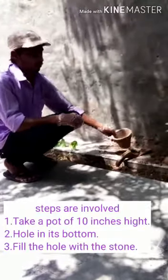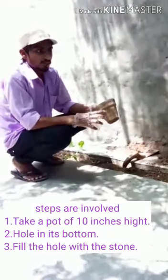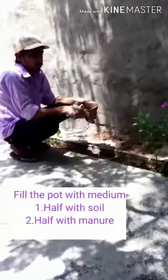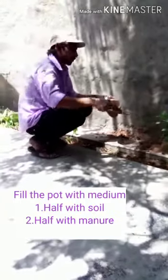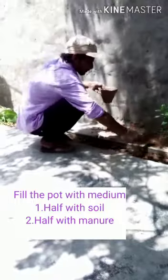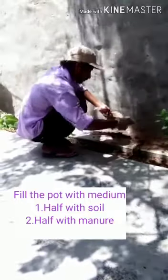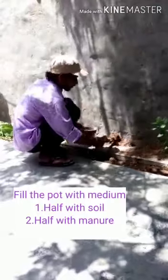Take a 10-inch pot. Put a spoon in it and fill it all the way. Fill the pot with medium — half soil and half manure.